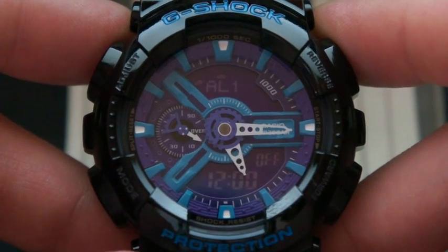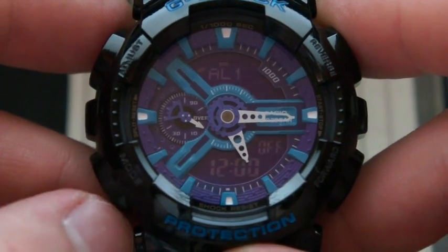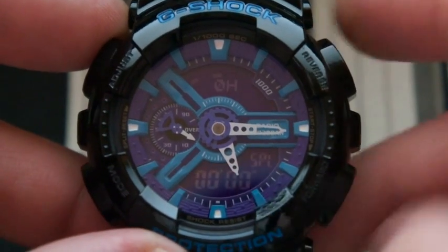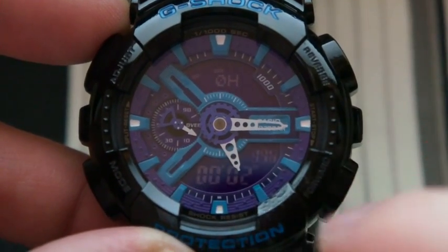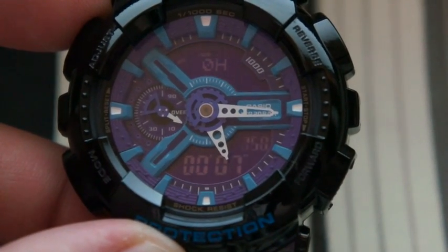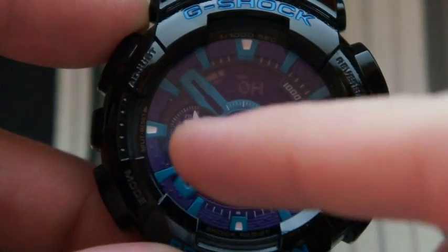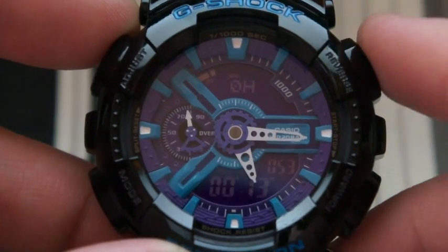It's got an hourly time signal and a 1/1000th of a second stopwatch, which is pretty cool. You start your stopwatch and you can see the thousandths ticking. When you stop it, you also have this arrow hand that moves to show the time elapsed.